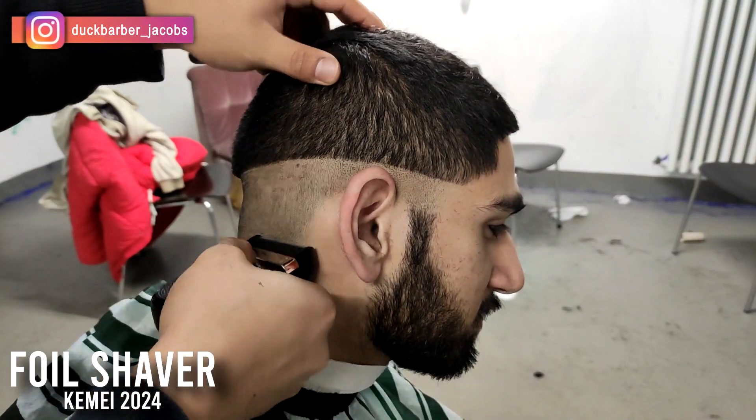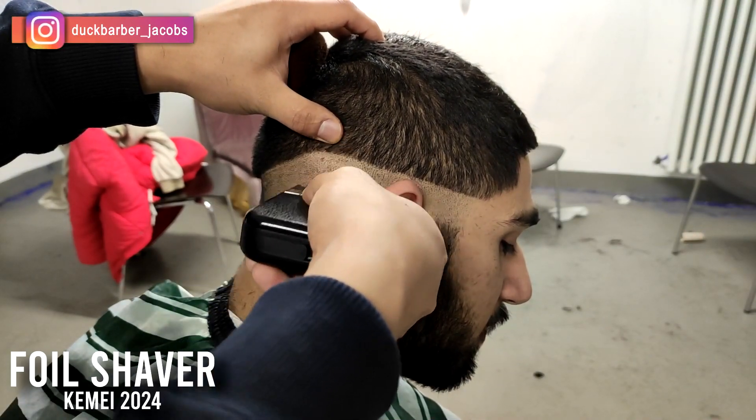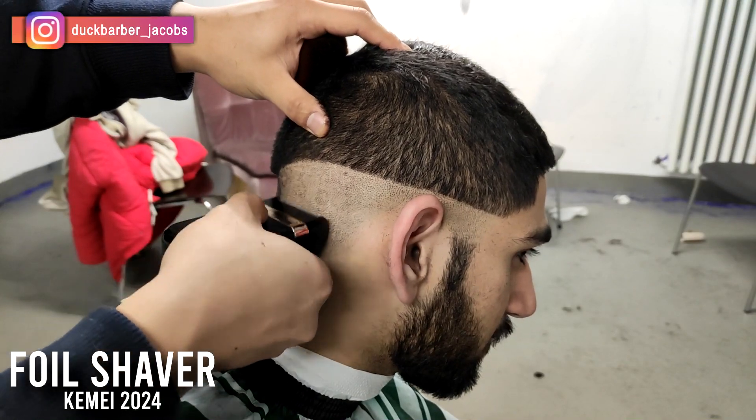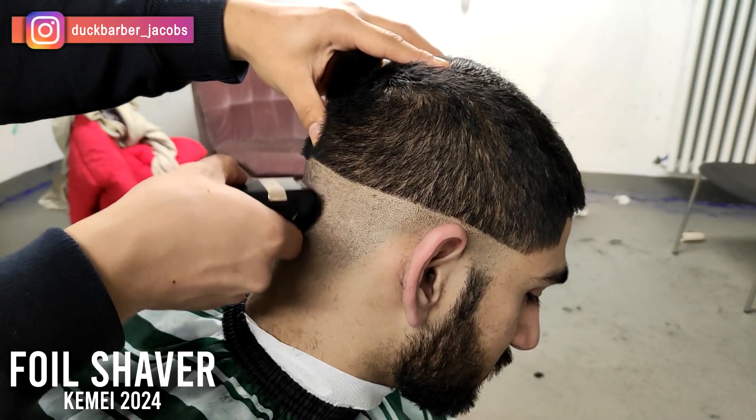I'm just going to jump right into the haircut. As you can see, I created the initial guideline with the trimmer and now I'm balding out the hair with the foil shaver. This is nothing different — that's what I usually do as well.